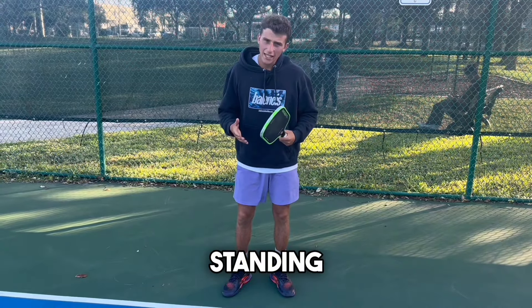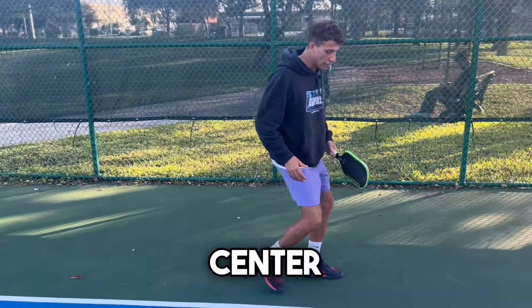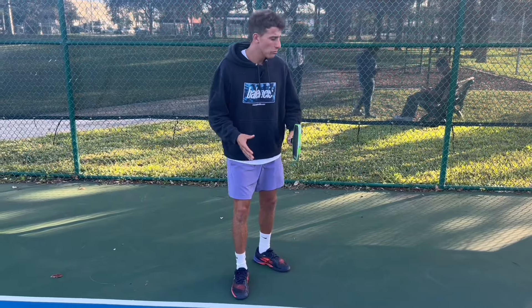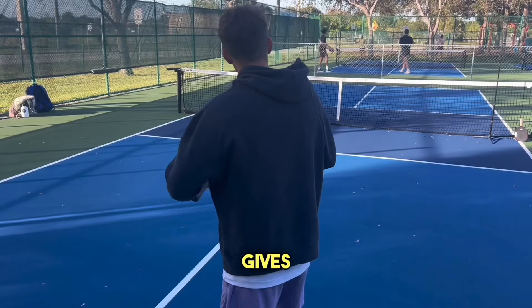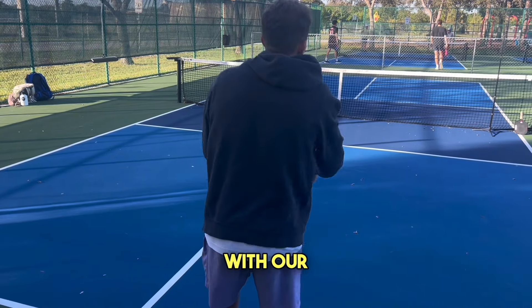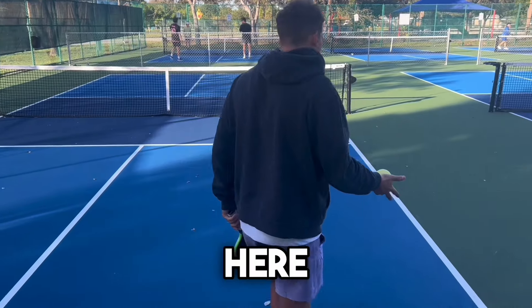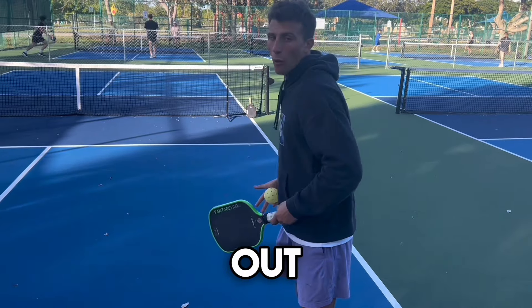Where should you be standing when you hit the ball? Should you be way out or right on the center line? The trick is to stand about three feet from the center line on both sides. When you stand there, it gives the illusion to your opponent that you can go down the tee or out wide. If you're standing way out to the side, you're basically telegraphing that you can only go out wide.